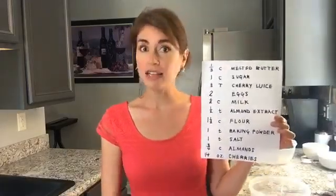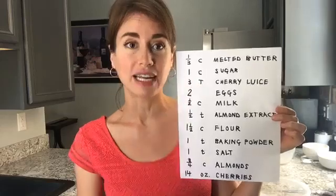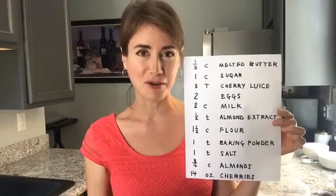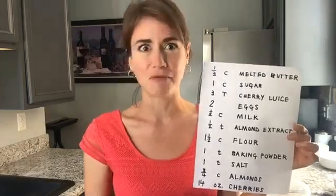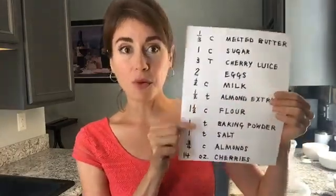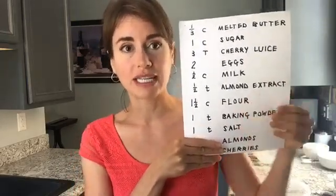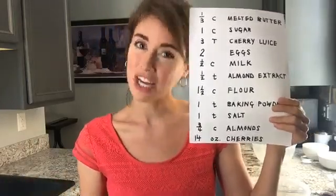Here are the ingredients — it looks like a lot, but it's really not that much. It's melted butter, some sugar, the cherry juice that you drained from the can, two eggs, a little bit of milk, and some almond extract. If you have it, you could also use vanilla — I actually used a tiny bit of Grand Marnier. Then you need flour, some baking powder which we'll talk about the science of in a second, and some salt. Those are the dry ingredients. Then we add our two add-ins: some almonds and the drained chopped cherries.